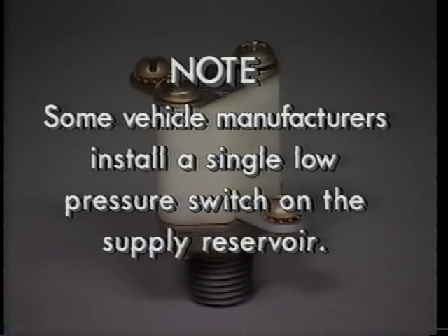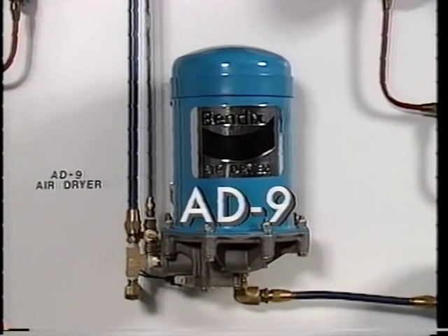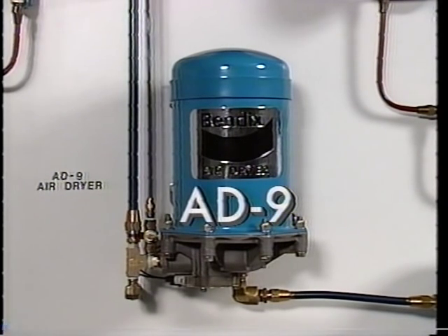It should be noted that some vehicle manufacturers install a single low pressure switch located on the supply reservoir rather than one on each service reservoir. Although drain devices remove accumulated contaminants from the reservoirs, the air system remains 100% saturated with water vapor, which will condense when the temperature falls. To solve this problem, a desiccant air dryer, like this Bendix AD9, is installed to remove 100% of the liquid and solid contaminants, and approximately 95% of the water vapor prior to entering the brake system.